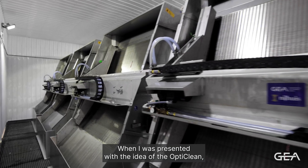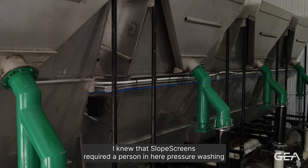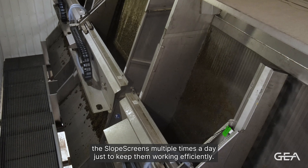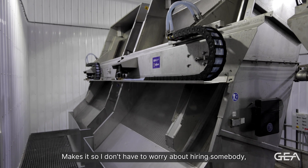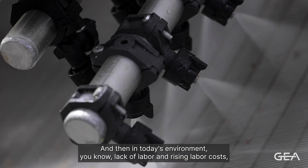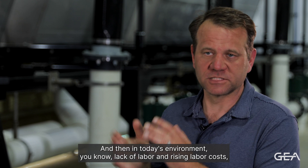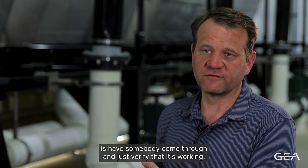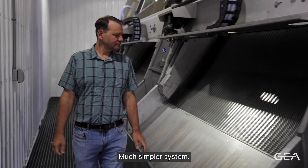When I was presented with the idea of the OptiClean, I knew that slope screens required a person in here pressure washing the slope screens multiple times a day just to keep them working efficiently. The OptiClean took the labor part out of it — it makes it so I don't have to worry about hiring somebody, keeping them on track, verifying that they did their job. In today's environment of lack of labor and rising labor costs, it just created a simple system that I knew I can trust. Now all I have to do is have somebody come through and verify that it's working, maybe once a day — much simpler system.